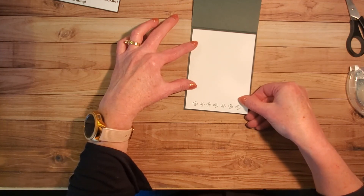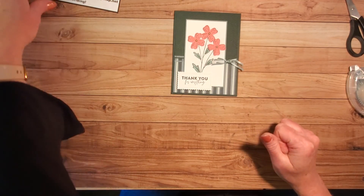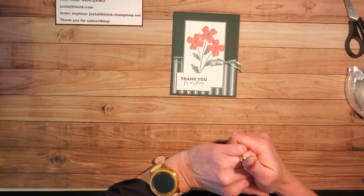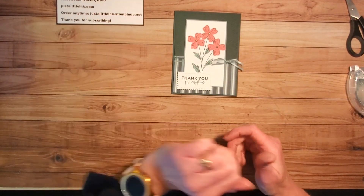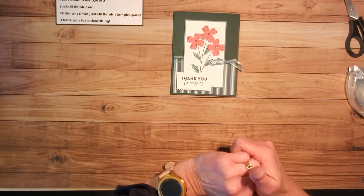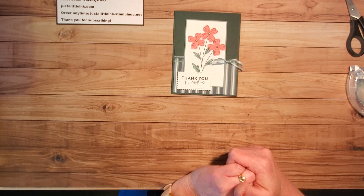And just like that I have a fairly quick, simple thank-you card. Thank you so much for joining me. If you don't already have a Stampin' Up demonstrator, I would love to be yours. You can order anytime at justatlittleink.stampinup.net — I send thank-you notes to everyone who orders through me, no matter the size of the order. You can use this host code through the 28th of May. If you've not subscribed to my YouTube channel, I would so appreciate it, and make sure to click on that bell so you receive notifications anytime a new video is posted. Thanks again — I look forward to seeing you soon. Bye.